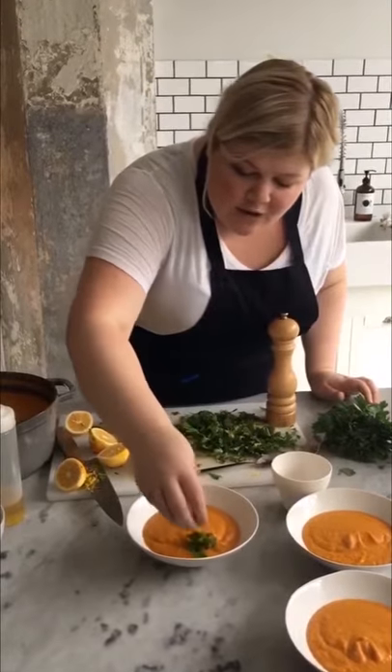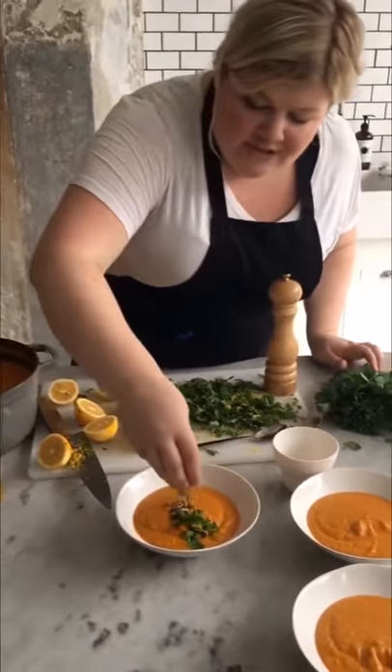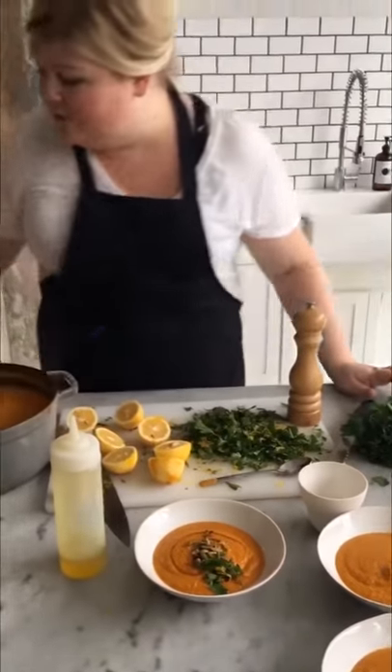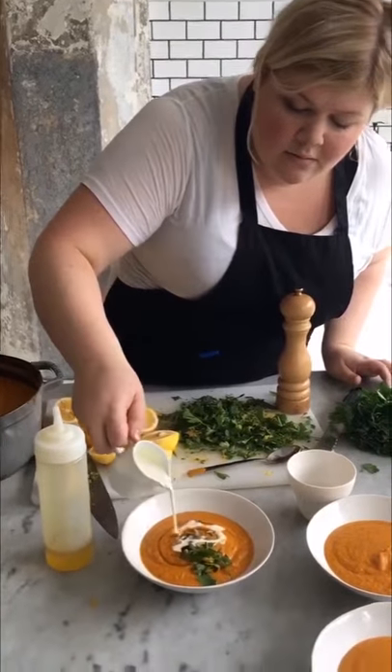I always like to start in a corner and do a few herbs, a little bit of the toasted curry toasted pitas. And then I also like to end it with cream.